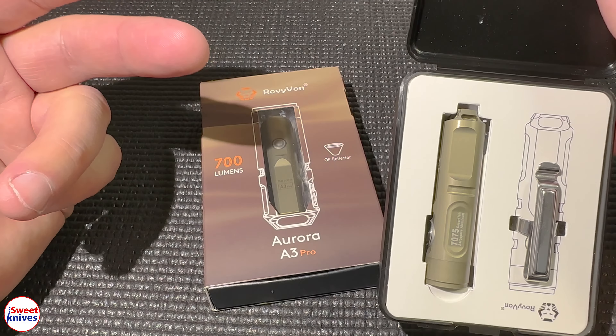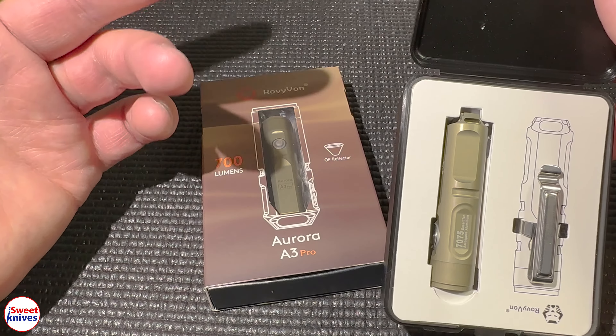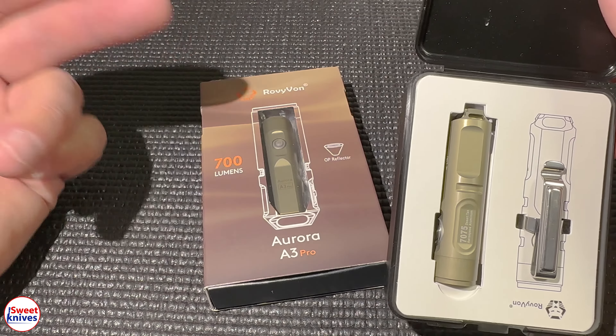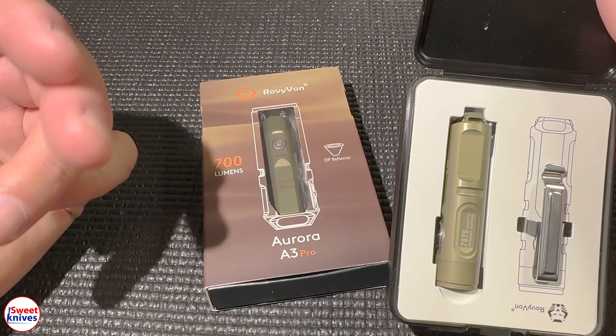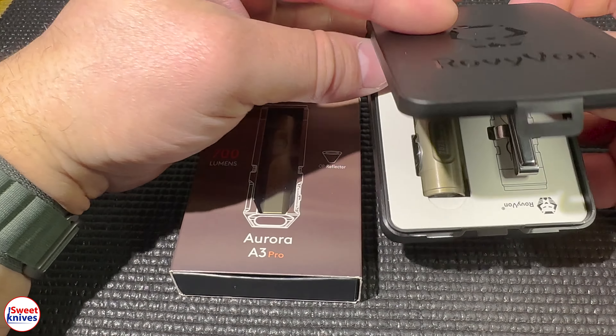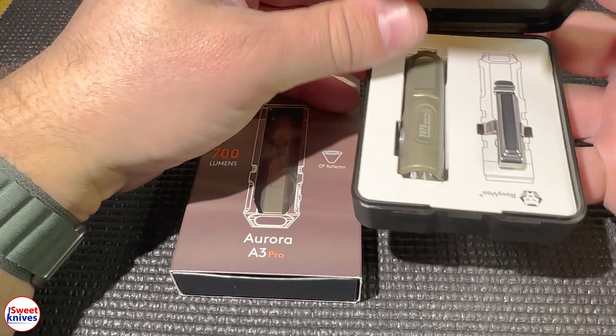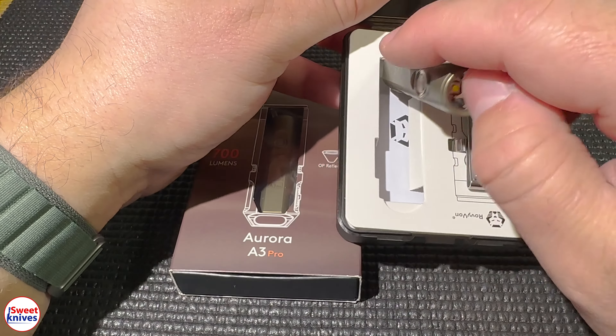The reason I'm showing this one today is I really truly believe, for the size that it is, this is one of the very best flashlights that you can buy. There are some other brands that are very very good, but this is one that should be right up there at the top of the list.